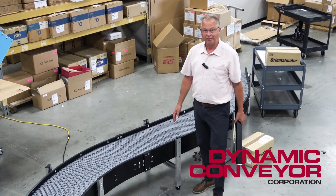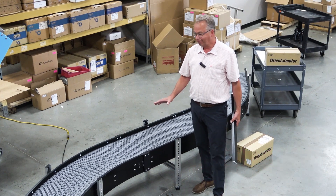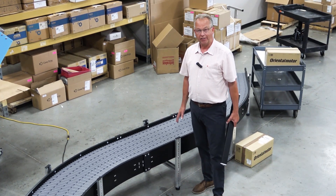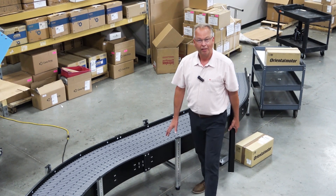So if you have any questions, concerns, or might have an application — what you might consider to be a one-off application — give us a call here at Dynamic Conveyor, and we'll see if the hybrid can work for you. Thank you.